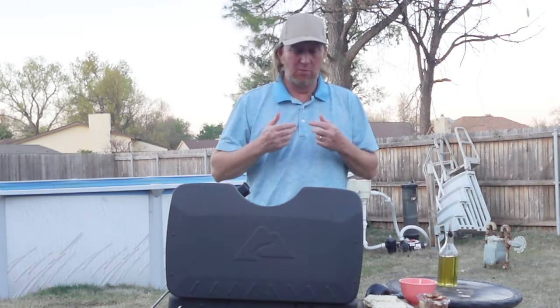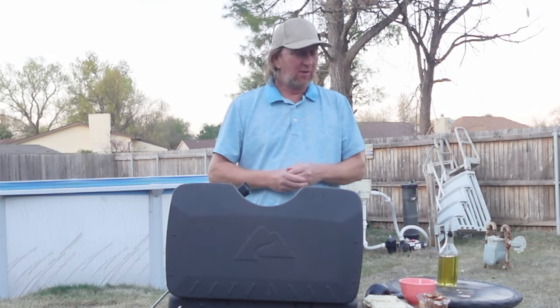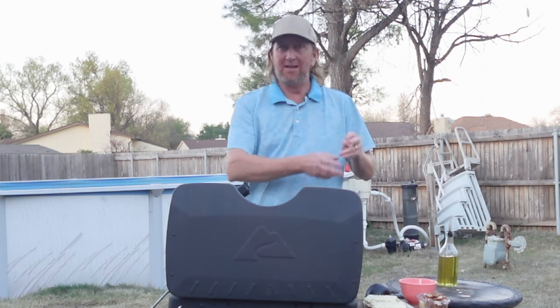Today is National Ramen Day — April 4th, National Ramen Day. So we're making ramen noodle soup, a very basic version. You could do this with the packet seasoning however you want. We're just putting in some of our own ingredients. You could add meat, steak, whatever you want.